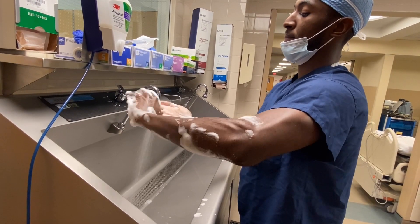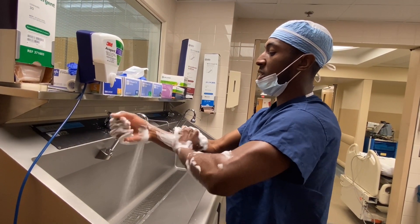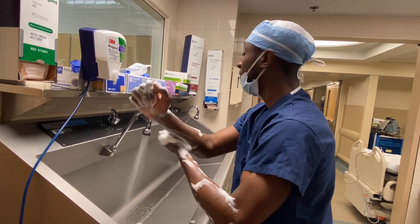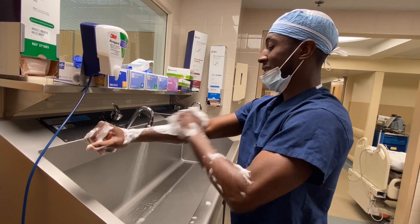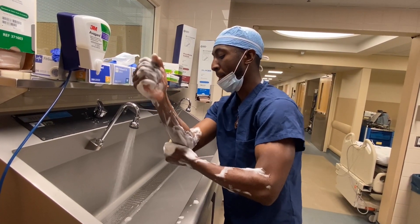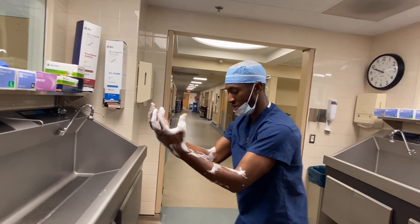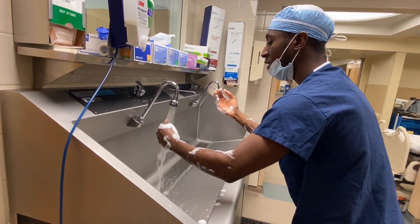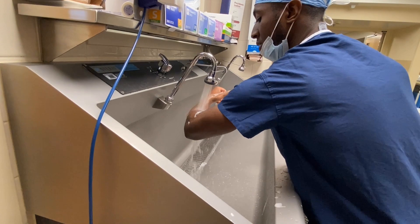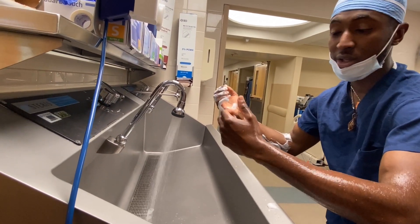Make sure you do the hands. If you ever drop your sponge while you're in the middle of the scrub, hopefully you have somebody around who can open you another sponge, because you kind of have to start over if you're by yourself. The more you do it, the easier it'll be to hold onto it. After you're done, take the sponge and throw it in the garbage. Make sure you always keep your arms out. Now bring your hands under the water and try to rinse off as much soap as you can. You never want to backtrack your arms — going back into the water would be cross-contamination.